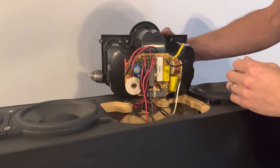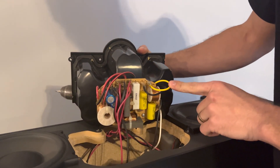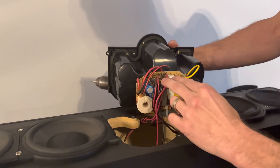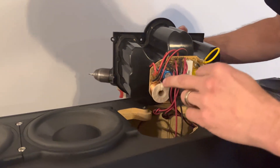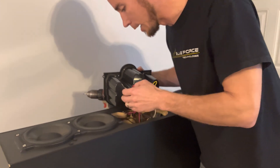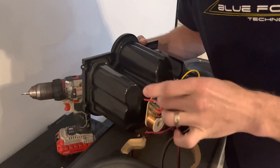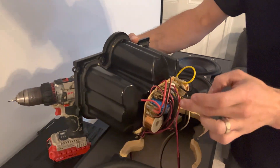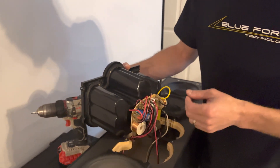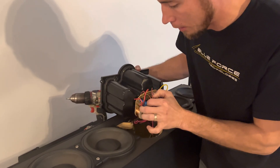On the board we've got the input on the right side. I believe this is the tweeter — T-plus and T-minus. Your four low-range drivers are here, and your mid-range drivers are here on the left: M1 plus/minus and M2 plus/minus. We can see this left side connects to M1, and M2 runs into the enclosure over to the right side. We'll disconnect M2 and pull those spade connectors out.